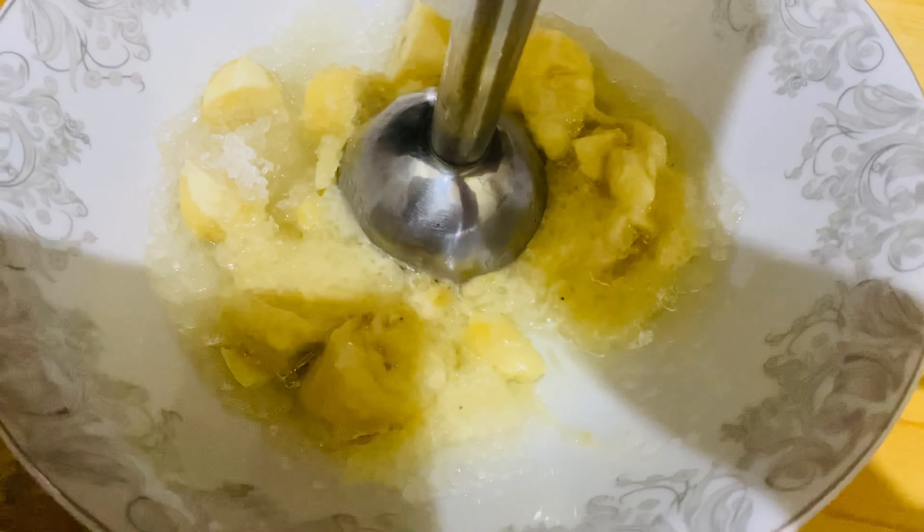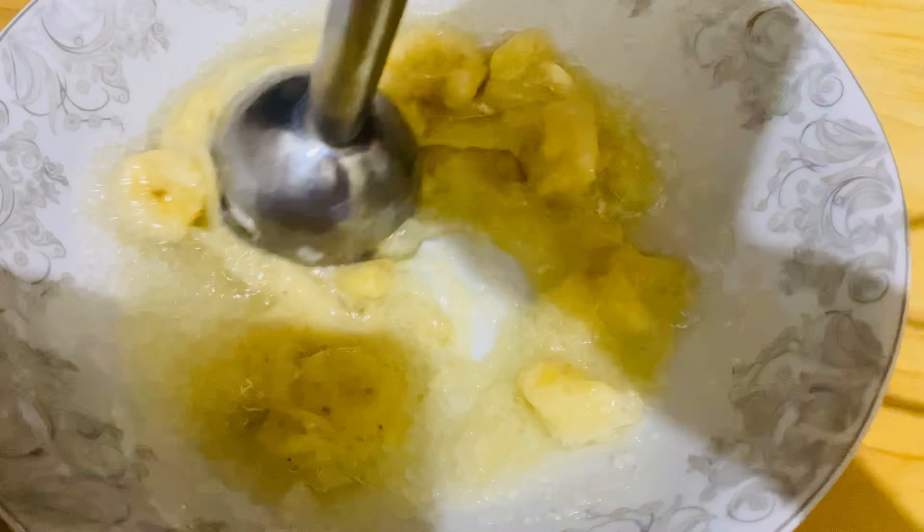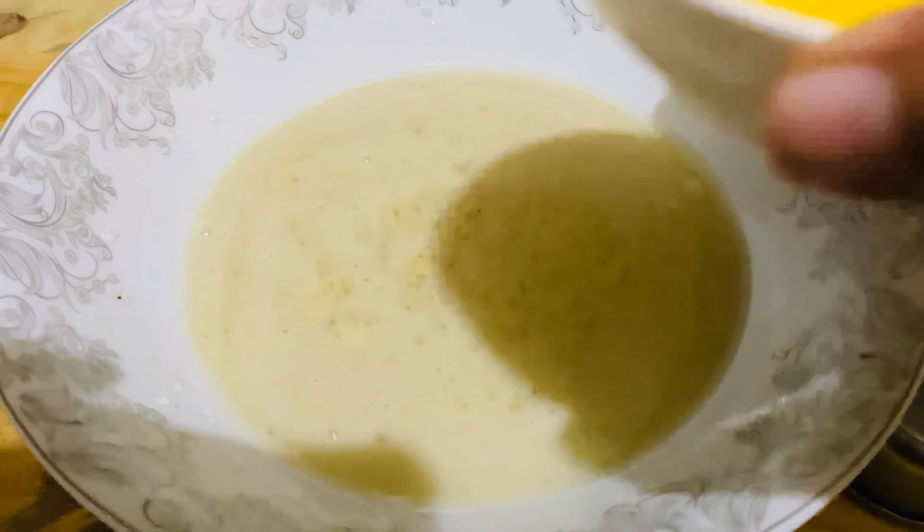Then we will mash. I made a good mash — look here, we have a smooth paste ready.